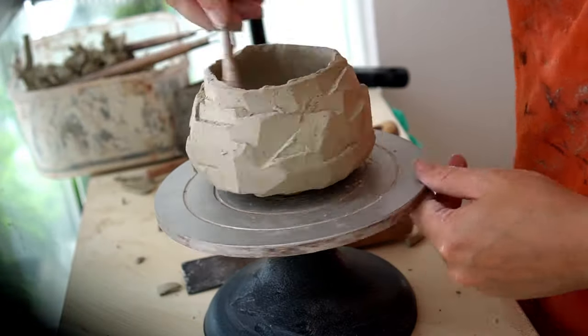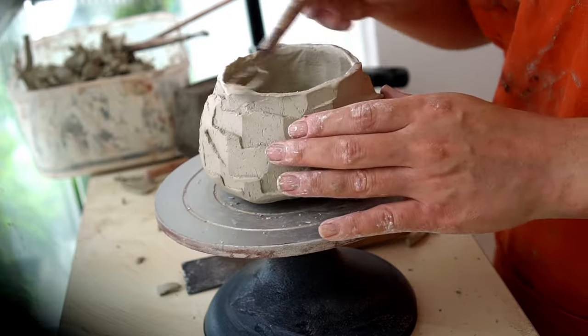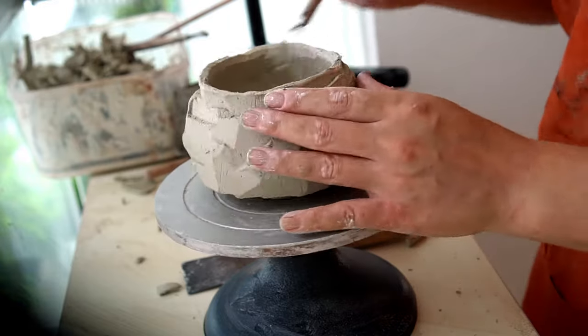Here I'm nearly finished with the pot. I take a sponge and smooth over the rim, then give it a final carving to make sure it's as thin as possible. And that's the completed chawan.